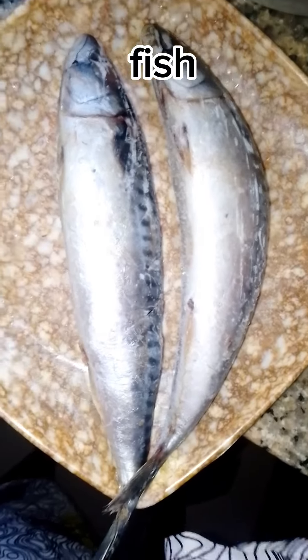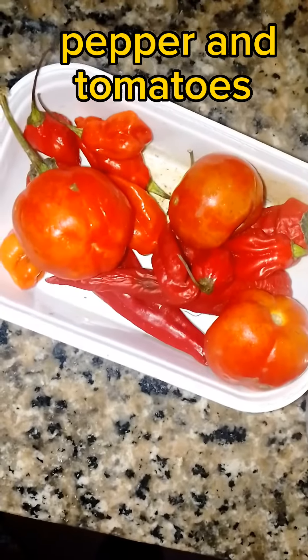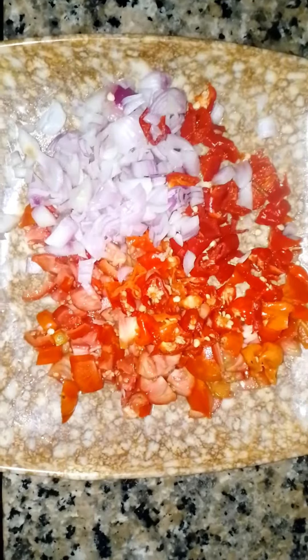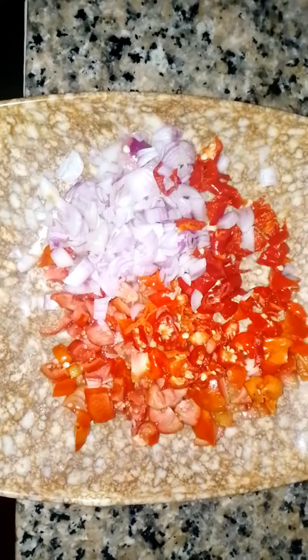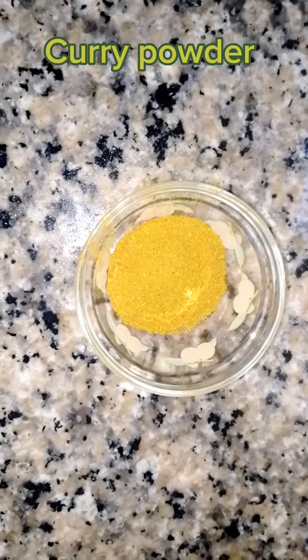Welcome to my channel. I'm going to be making curry rice. Here's my fish, my tomatoes, and my peppers. I'll slice my tomatoes, pepper, and onion. Here's my curry powder which I'm going to be using for the rice.